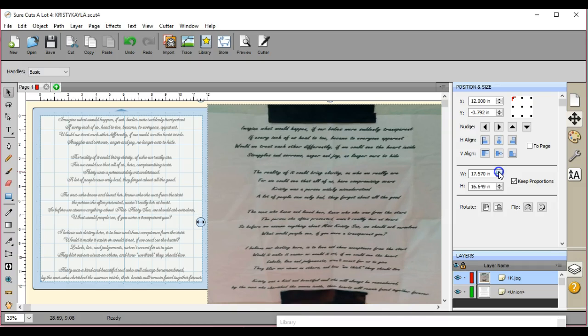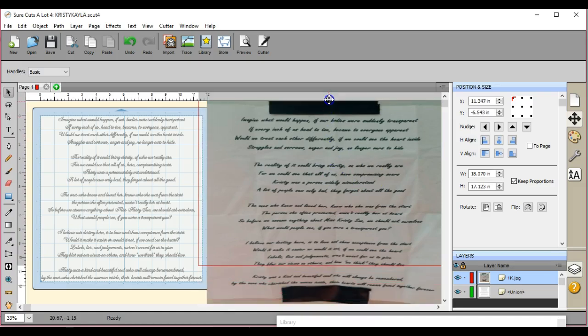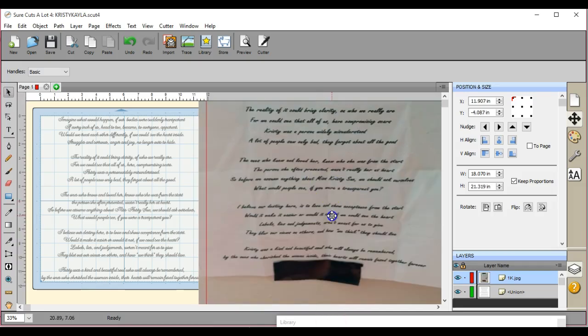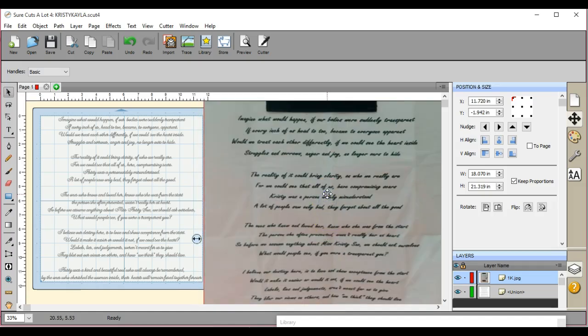This is going to be one that I'm going to print off, and I am going to mod podge this onto a canvas. It is my brother's wife — so my sister-in-law's sister was killed in a car accident. So this poem I needed to transcribe to print. I don't want to use all these different programs; I love SCAL. I want to be able to do it in SCAL, so this is how I did it.